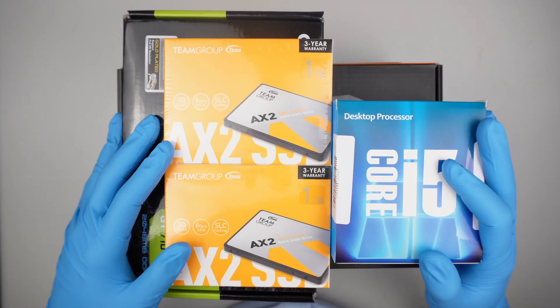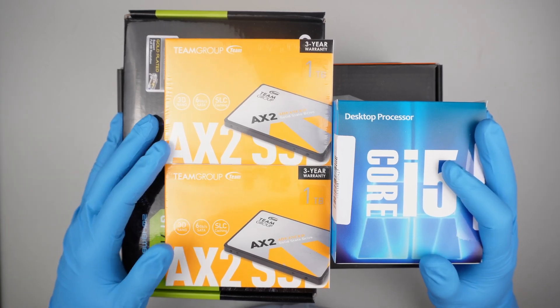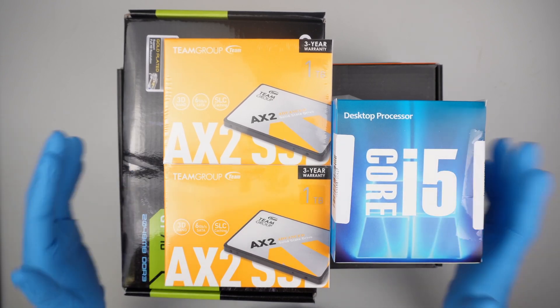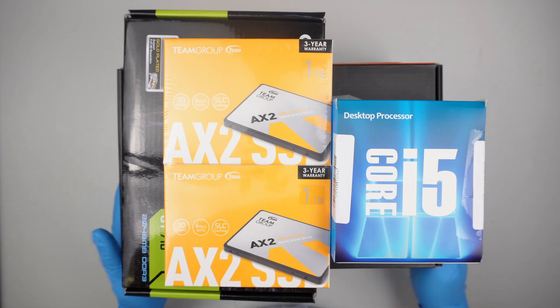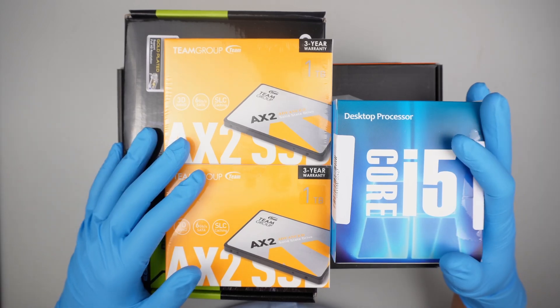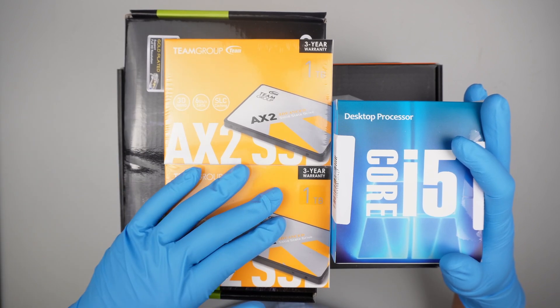Hi, welcome. In this video I'll be doing a budget custom-built desktop. Nothing really special — it's not meant for gaming. It's just a simple basic home residential use: browsing the internet, emailing, things like that, doing Excel spreadsheets and whatnot.